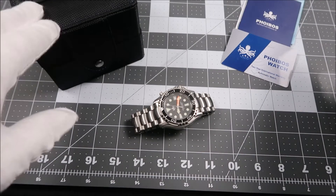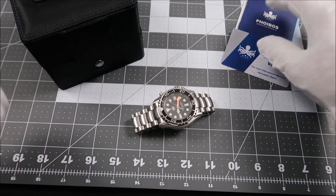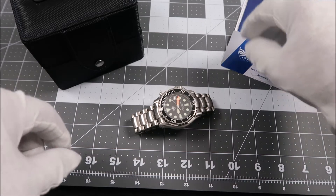The watch comes in a nice display box made from a really heavy duty fabric. We have some paperwork as well, just some instructions and warranty information.